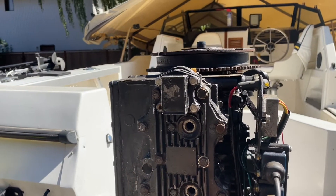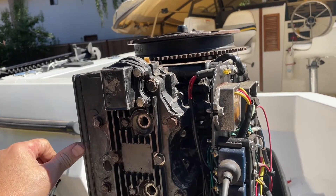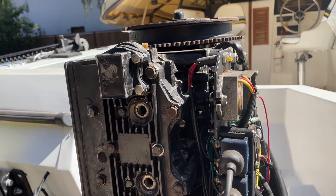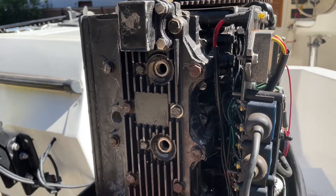Any torque instructions will tell you to move your wrench slowly when torquing a bolt — the slower you move the wrench, the more accurate the torque reading. When it clicks, you can really feel it and know that you're not over-torquing it.